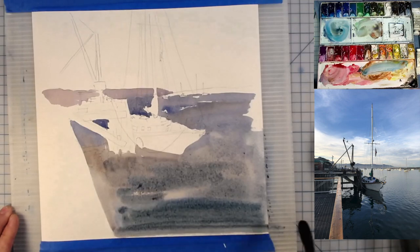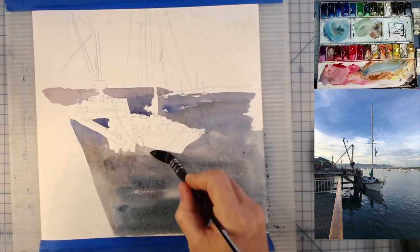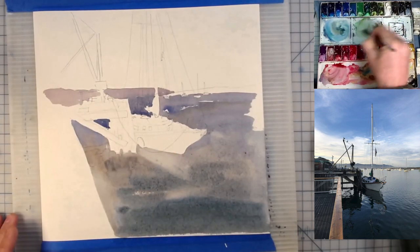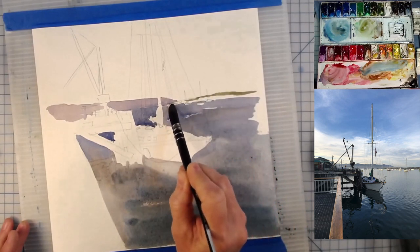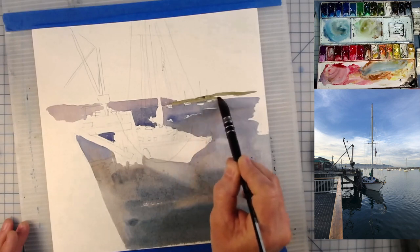A little bit darker as it gets towards us and a little lighter as it goes away from us, and then I'm just taking out a little bit of the reflection of the sailboat that's there. I took this picture about three weeks ago, maybe a month ago.